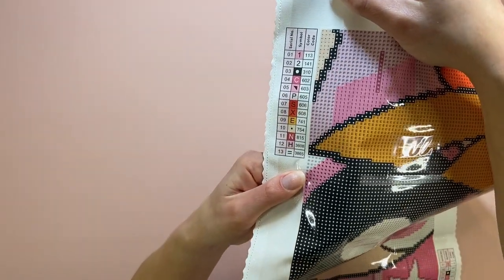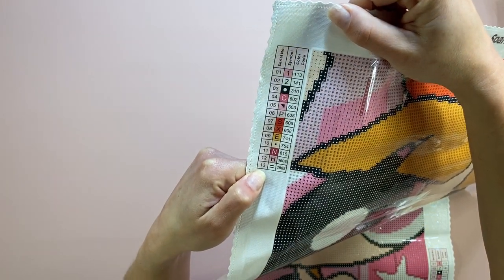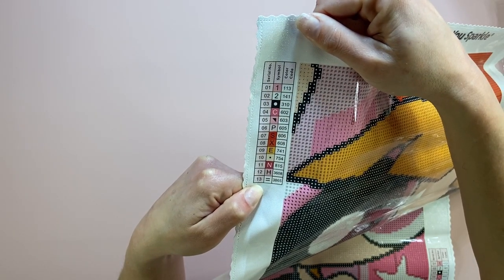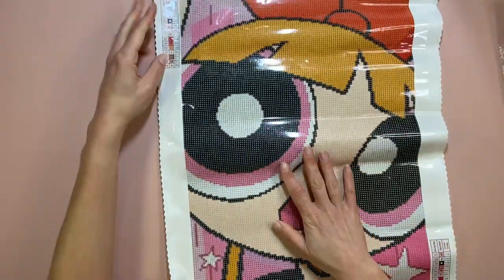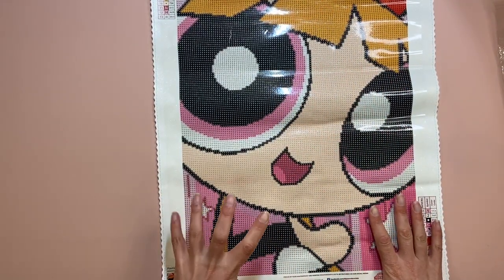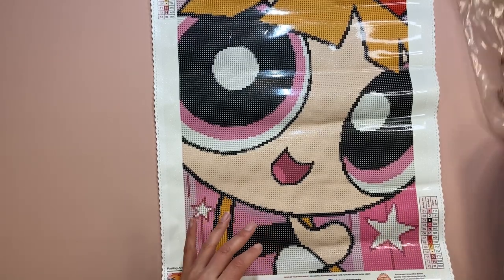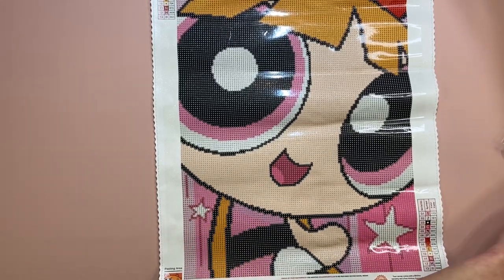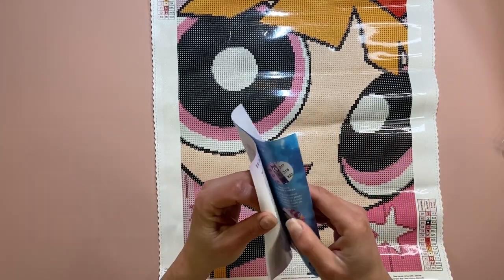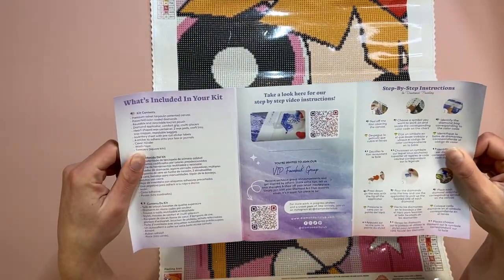You have your 13 colors here, and I'm going to say that one and two are the ABs. Someone actually commented on one of my videos letting me know that Diamond Art Club uses below 150 ABs. Let's have a look at what we have. Your instructions on how to diamond paint — I like it.